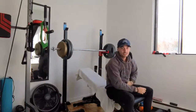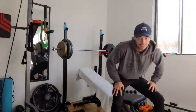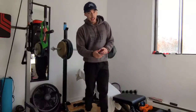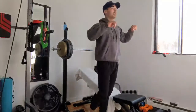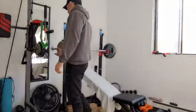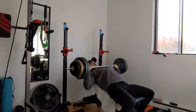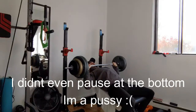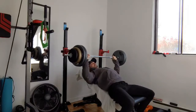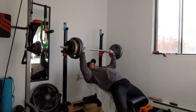Feels amazing. Gonna sip some water. I'm gonna add 20 pounds and do some negatives — very slow on the way down, a little pause maybe a second, then push it up.